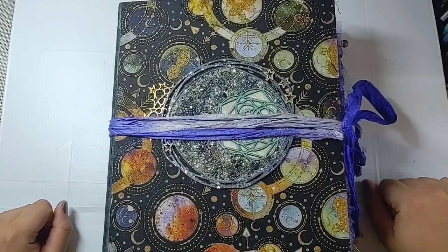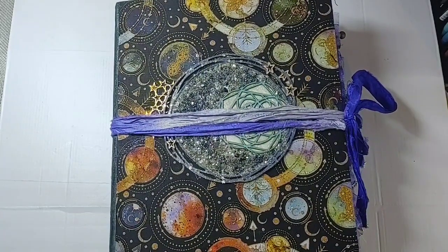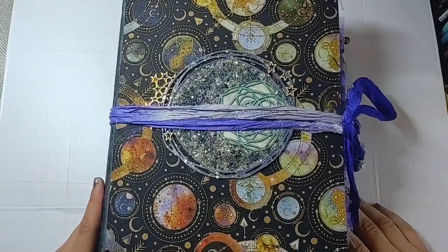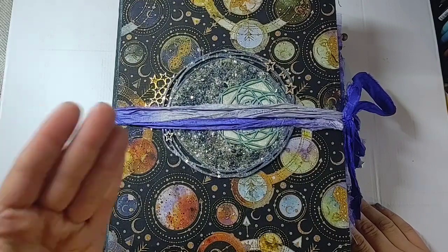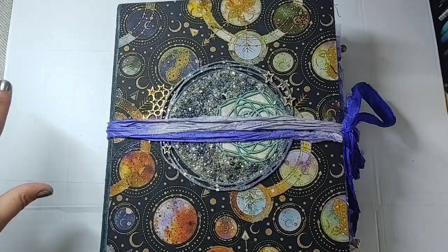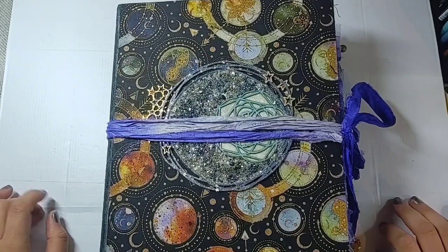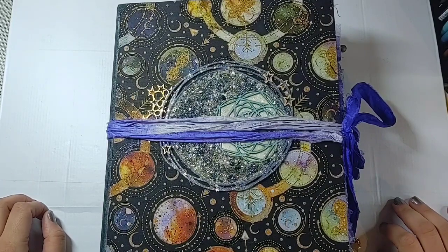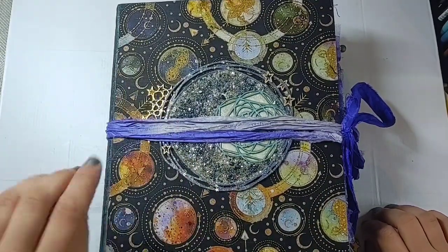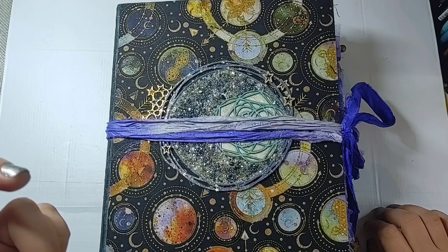Hey guys, welcome back to Release the Craft! This was another commission from my shop and I'm so excited it's finally done. The themes for this one were galaxy astrology with an emphasis on Aquarius and crystals, which was really fun. It allowed me to work with a color palette I don't typically get to work with.